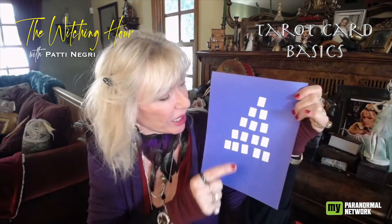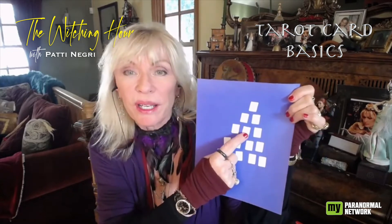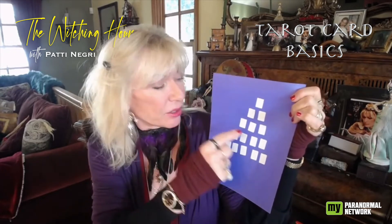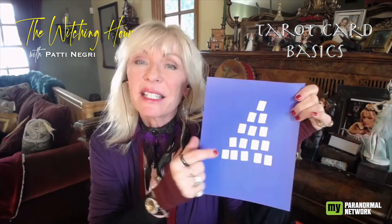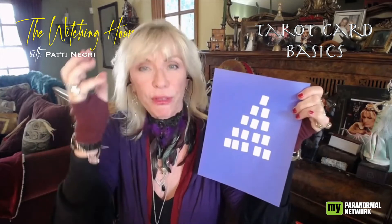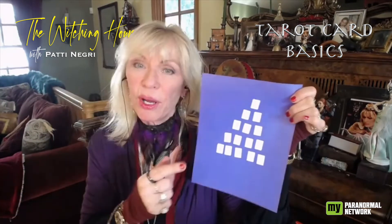Moving up — that center card in the middle of the third row, the third card across — that's the heart of the situation. Are we looking at the base of material stuff, base of love, base of thought, base of focus, left brain, right brain? And then the top card — that's the outcome of the situation.